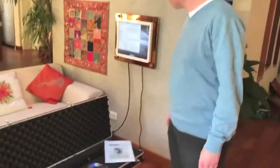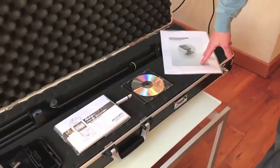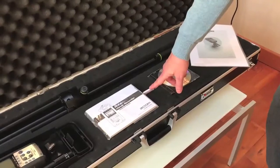For that we have developed a measuring kit. Let's have a look at the case. It comes with a printed guideline, a CD, and a USB stick with the measuring tones.